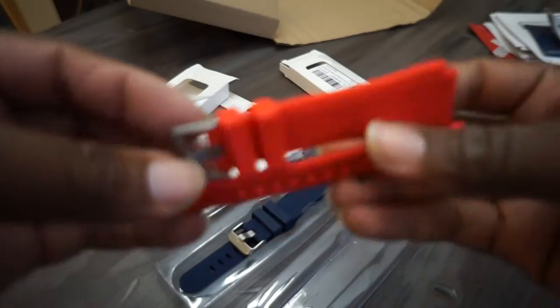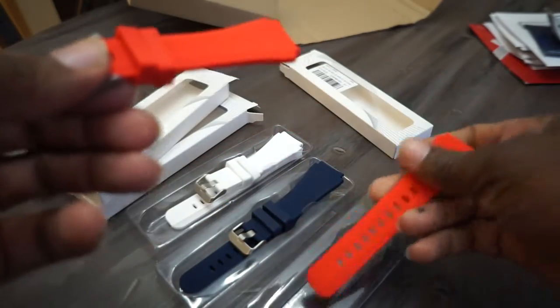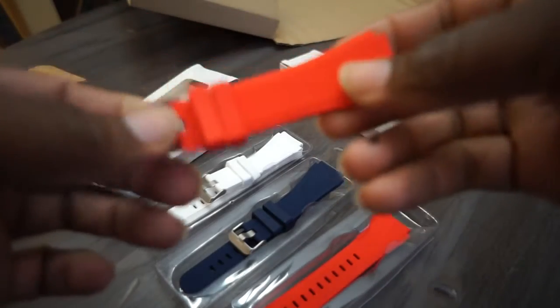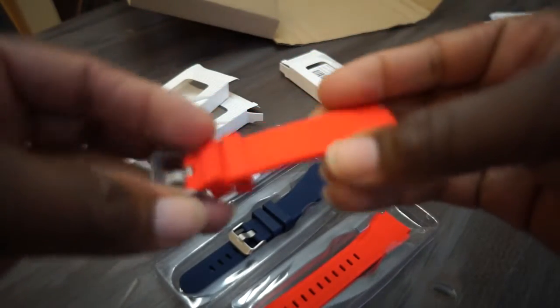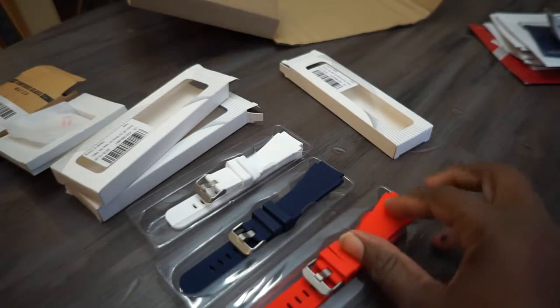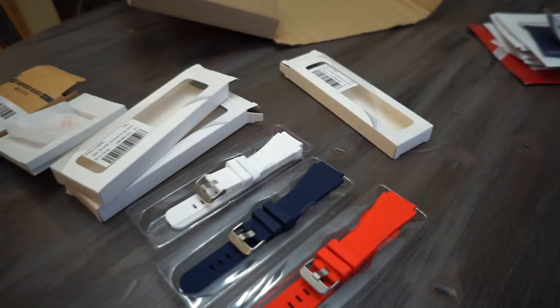It's free shipping on Amazon, and actually all of this is free shipping on Amazon if you have a Prime account. If you don't have a Prime account, you got a problem — just get a Prime account so we can be friends. Anyway, this is the red, white, and blue Galaxy Gear S3 watch band set.